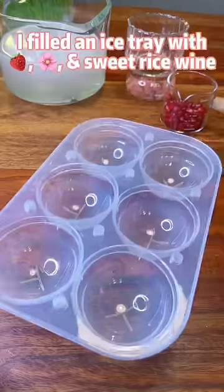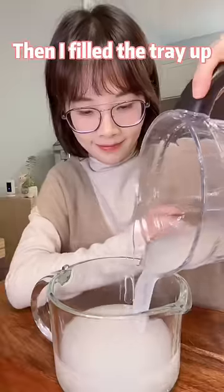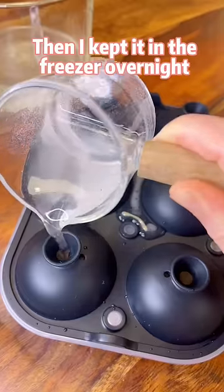On day one, I filled an ice tray with fruits, flowers, and sweet rice wine. Then I filled the tray up with sodium alginate solution. Then I kept it in the freezer overnight.